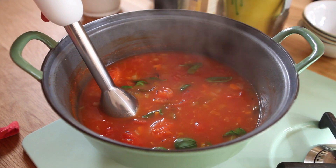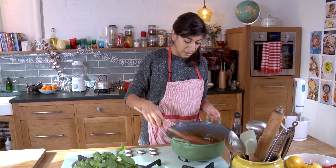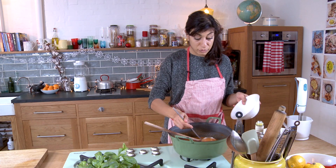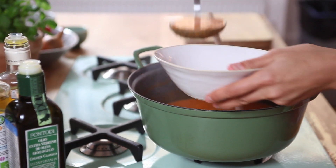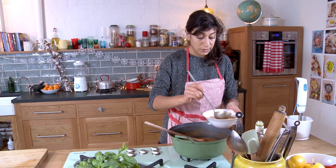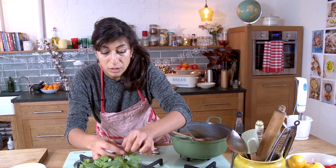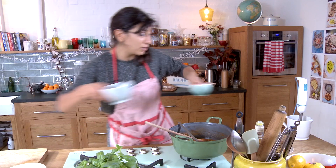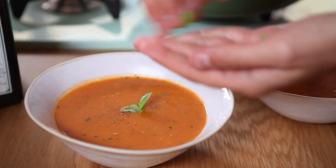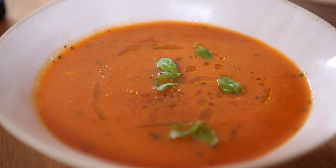All we need to do now is blitz it until it's smooth. That's still got a bit of texture, which is lovely — if you want it super smooth, just carry on blitzing. You can finish this soup however you like. It's really lovely with a little basil oil: crush some basil leaves in a pestle and mortar with a pinch of salt and really good oil, then drizzle on top. Or you could finish it with a really good homemade pesto, some shavings of parmesan, or a little chopped red chilli for a kick. And just because I love loads of black pepper, I'm putting an extra pinch in, plus a couple of beautiful basil leaves and a drizzle. And there you have it — a really fantastic and dead easy tomato and basil soup.